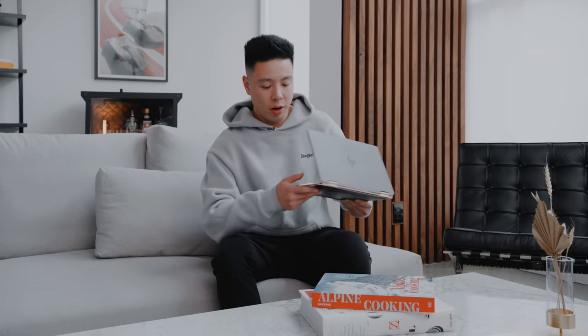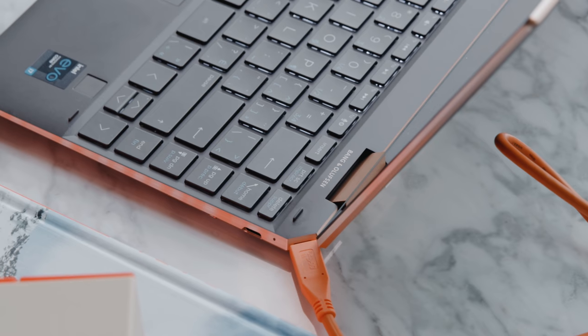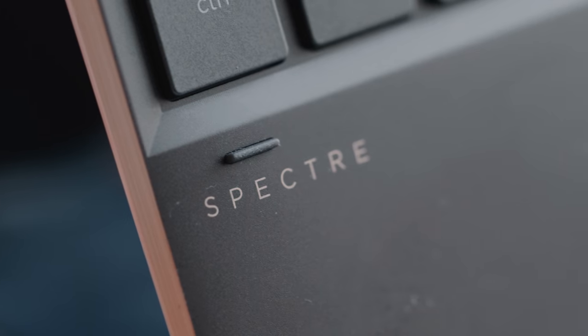You have a standard USB 3 port on one side as well as a headphone jack and power button, and on the other side you have two Thunderbolt 4 ports used for both charging and data transfer. Thunderbolt 4 is significant because compared to Thunderbolt 3, you're able to connect it to two 4K displays or one 8K display. It also transfers at 40 gigabytes per second and has PCIe capability of 32 gigabytes per second, which is double that of Thunderbolt 3.